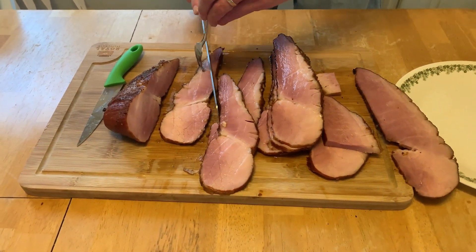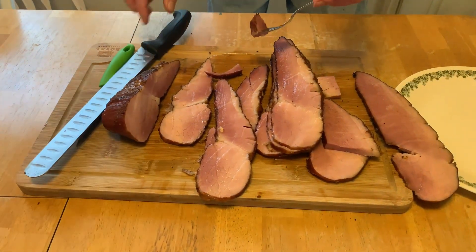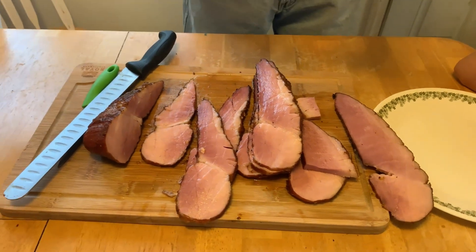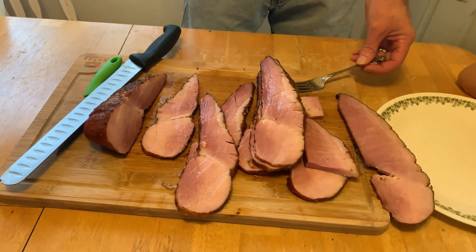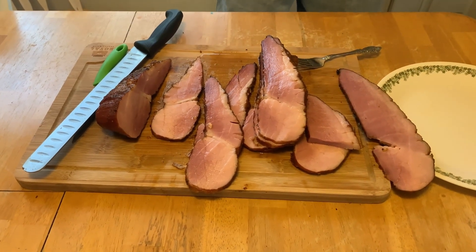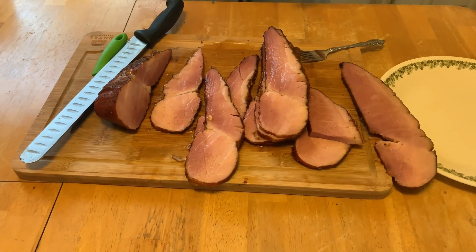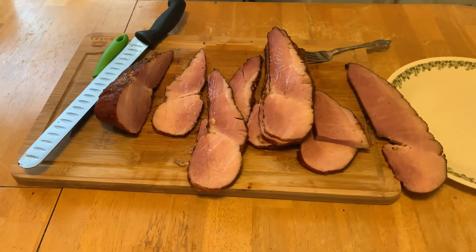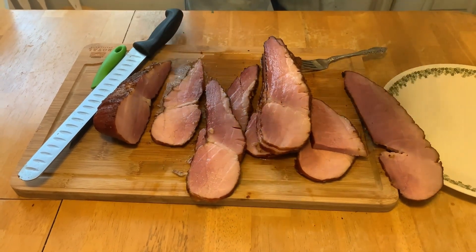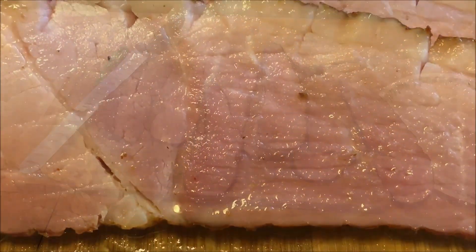Got another bite here. Give mom a little bite — man, that tastes good. It's still a little hot, a little warm. Here, mommy, eat this. Yours had more skin than meat. That's good, folks! Remember to like, subscribe, click the bell. We'll see you folks next time!